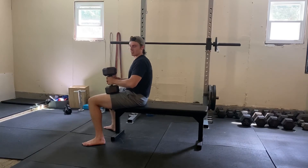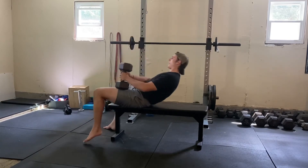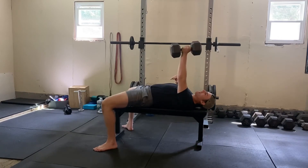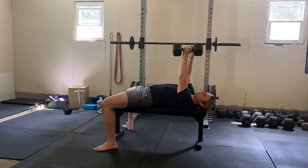You're going to rock back — and this is going to look something like this — rock back, set your position, and press up. In this position, keep your dumbbell at neutral, which is a really good position for the shoulder.